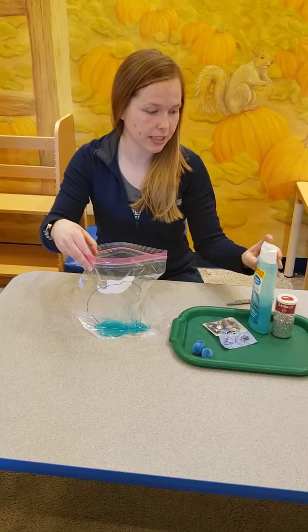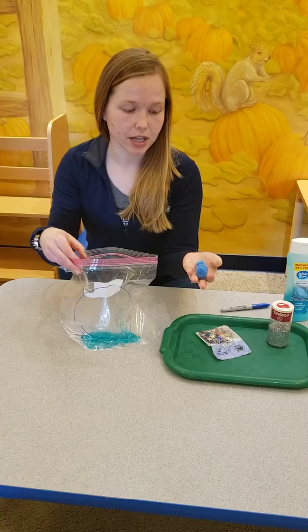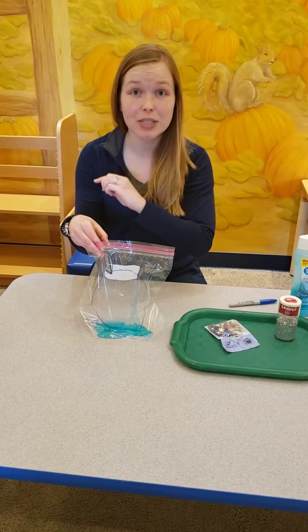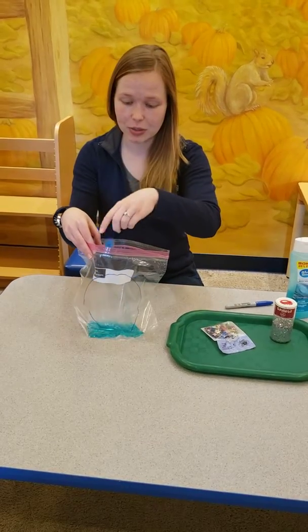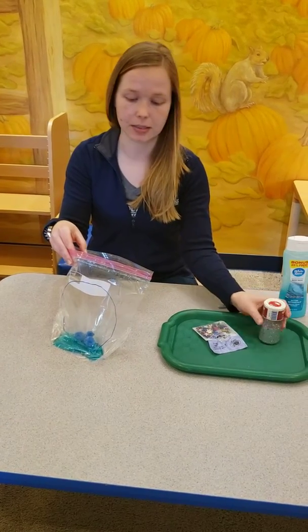I'm just going to do a little for you guys to see today and then we're going to add some really fun different things. You can do pom-poms, you can take Q-tips and the kids can push the Q-tips up and down and make a stick figure in their sensory bags. So we're going to do the pom-poms and then we're going to add some glitter.